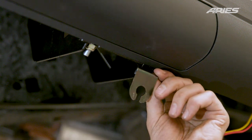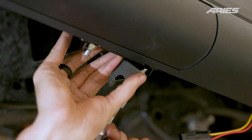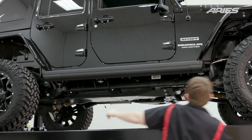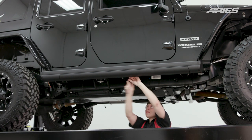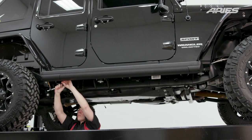Before securing the rear mounting bracket, attach the LED light bracket over the rear-most T-rail stud facing towards the front of the vehicle. After the brackets have been attached, adjust the board to the desired location. Torque the hardware beginning with the board to the brackets, followed by the vehicle connections. Repeat this process on the driver's side.